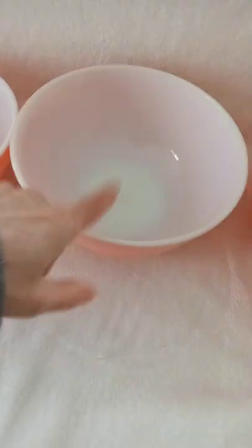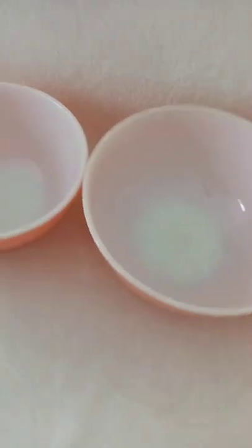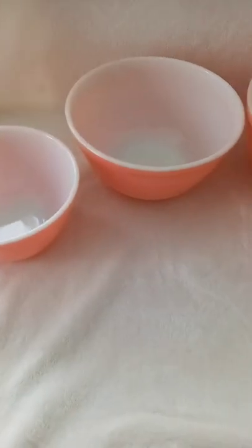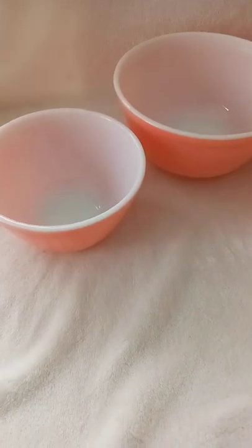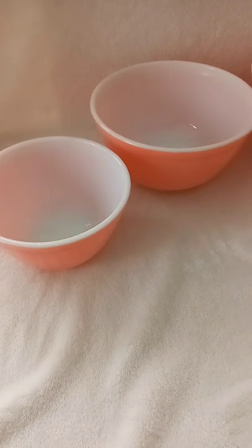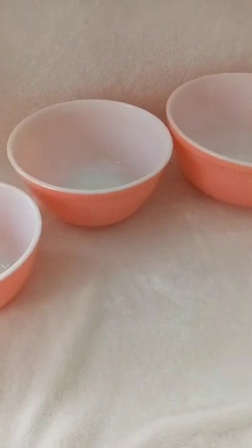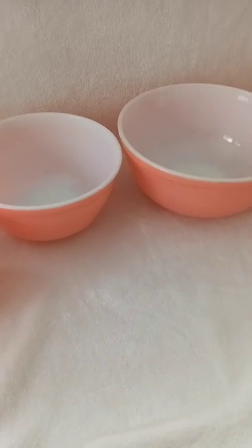I also spotted a yellow Pyrex mixing bowl — either the largest or second-largest — while watching a rerun of Family Affair. Mr. French had a canary yellow bowl, which was just kind of neat.